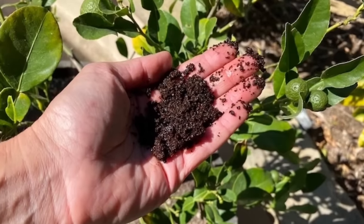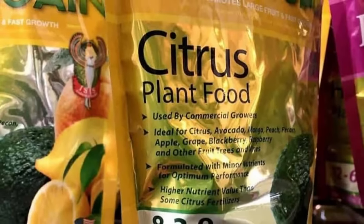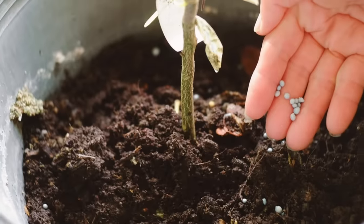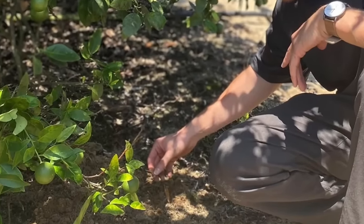Fertilize lemon trees regularly with a balanced citrus fertilizer according to the manufacturer's instructions. Apply fertilizer during the growing season, typically every 6 to 8 weeks, and adjust the application rates based on the tree's growth and nutrient needs.